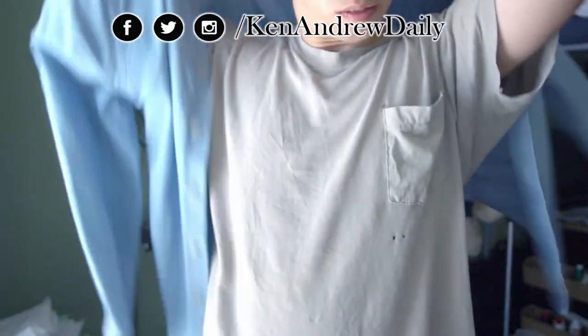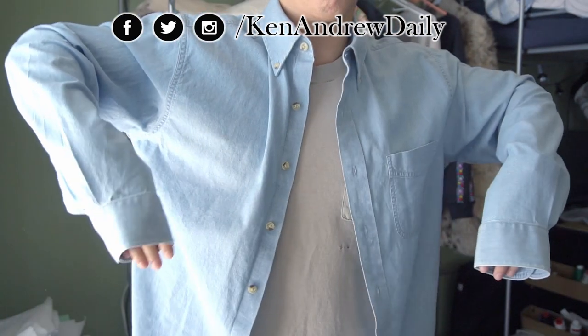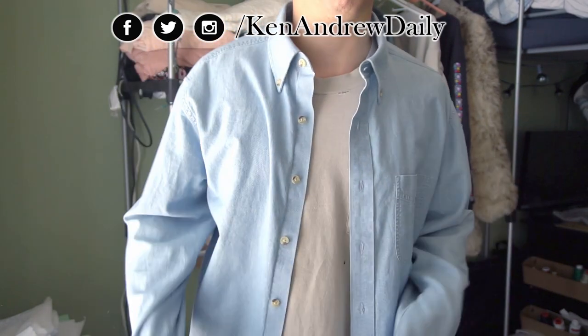What is up CAD fam? Welcome back to another Let's Sew. Today I have this thrifted, almost like a chambray slash denim looking button up.